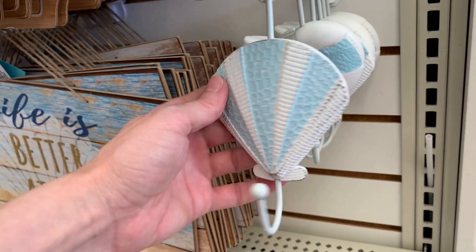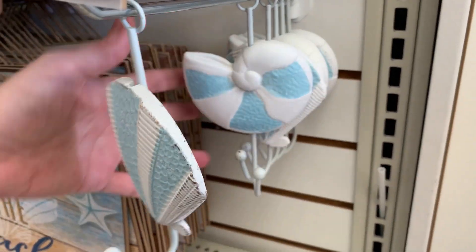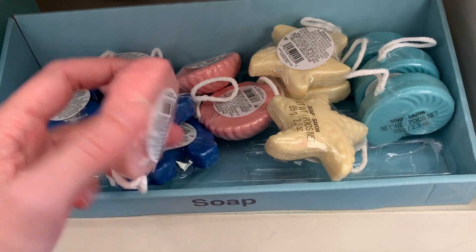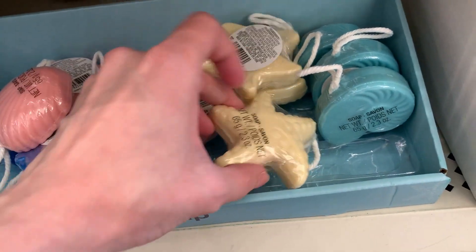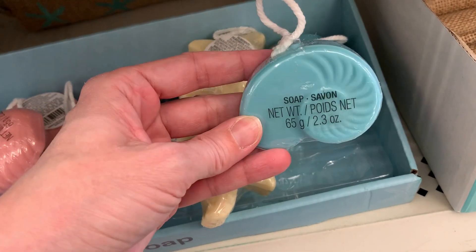There are some seashell shaped wall hooks made of metal and resin — they might work as towel hooks in a bathroom but you could probably use them in other places too. There are also cute little decorative soaps on a rope with seashell shapes, a starfish, and an anchor shape.